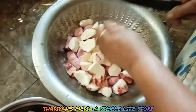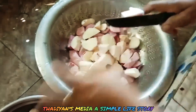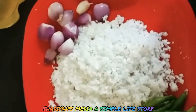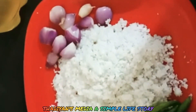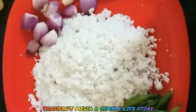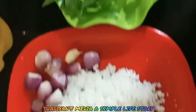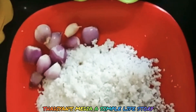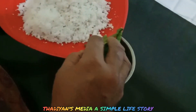I will cut the onion in the pan. Let's add a little bit. Put a little bit of oil in half the pan, then add a little bit of oil and mix.